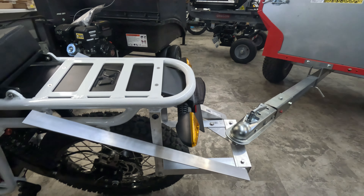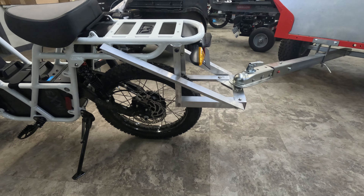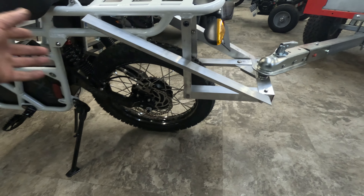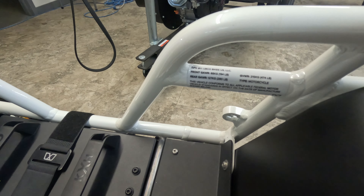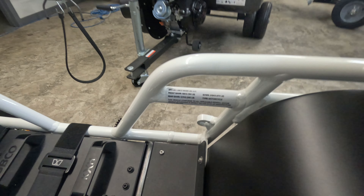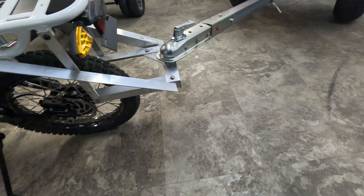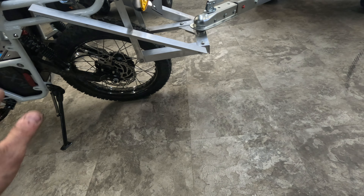Obviously your limitation here is going to be tongue weight. The rear is rated for about a hundred pounds, and gross vehicle weight on the rear is 280, so you can actually do quite a bit with this as long as you are watching your tongue weight.